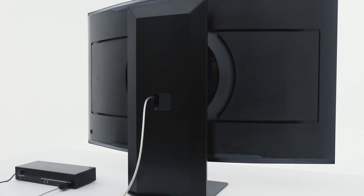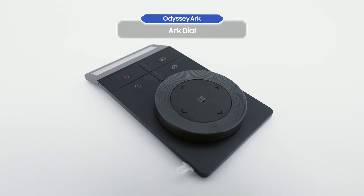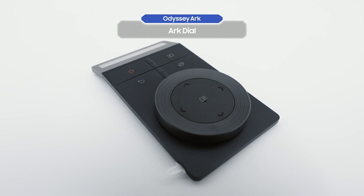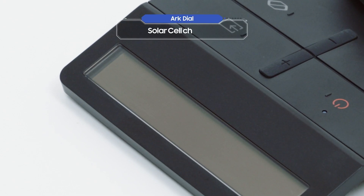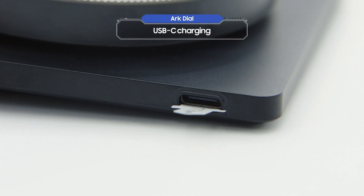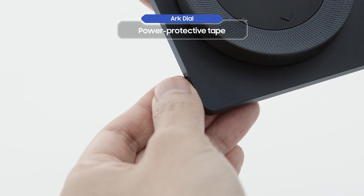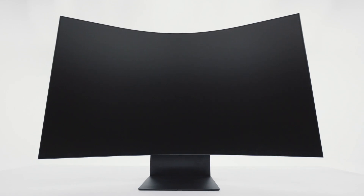You're finally ready to turn on the Odyssey Arc. This is the Arc Dial, which is the true mark of an Odyssey Arc owner. Use it to control easily from your fingertips. The Arc Dial can be charged with a solar cell and also with USB-C charging. First, take off the power protective tape, then press the power button.